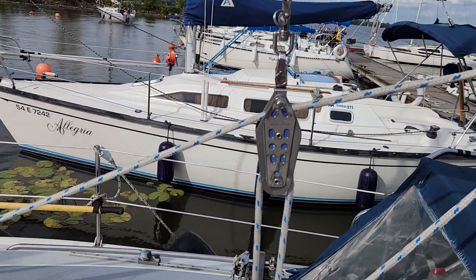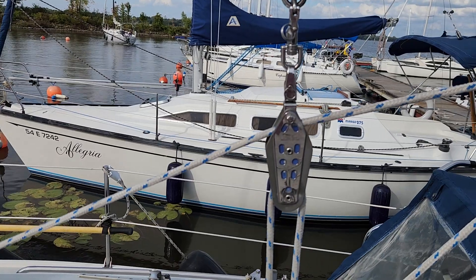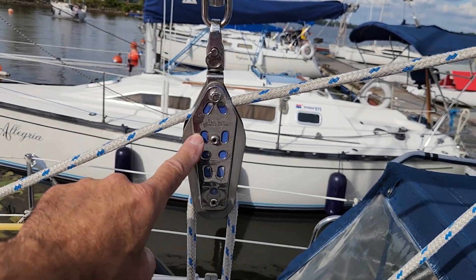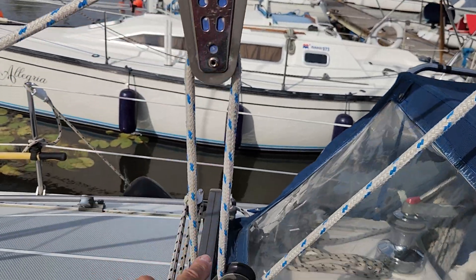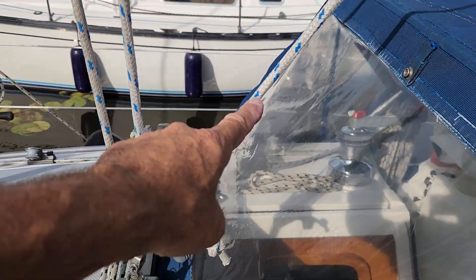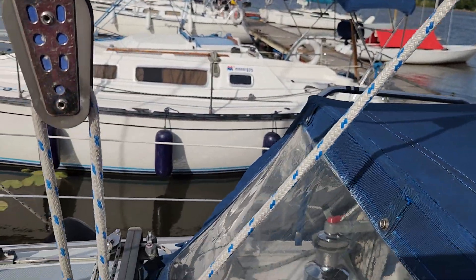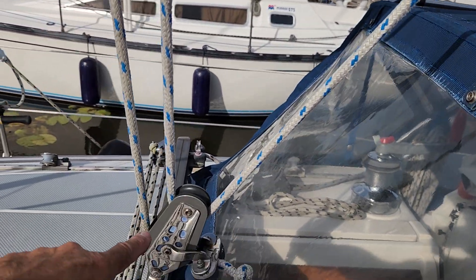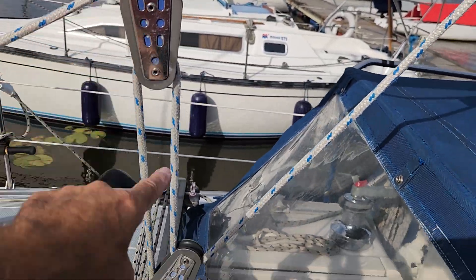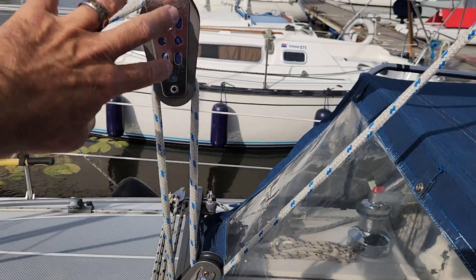What I'm going to do — and I've seen many other members in the 270 Facebook page do the same thing — is put a double side-by-side block here. It's going to come down to another double side-by-side block up over here, then back down again through the secondary pulley on the double block and back up here. I'm going to end it here, so I'm not even going to bother with the existing system.